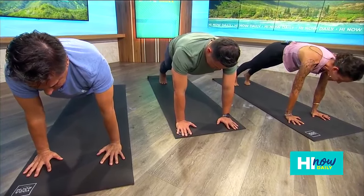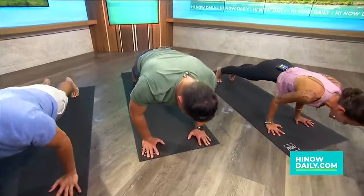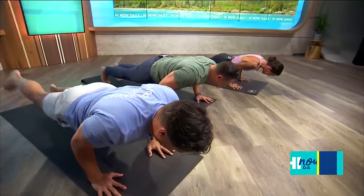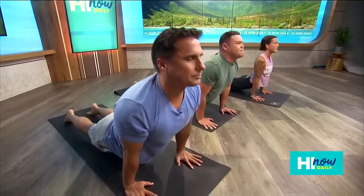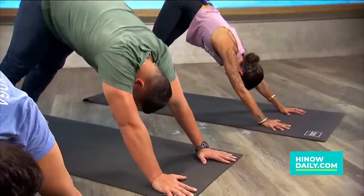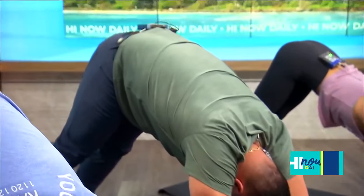Draw your core up and in. Inhale, shift forward onto your toes. Exhale, low plank. Squeeze your elbows to your ribs, push the ground away. Inhale, upward facing dog — flip to the tops of your feet, lift your heart up. Exhale, downward facing dog. Lift your hips up and back. Flip over your toes. Now take another big breath in, take a big breath out.